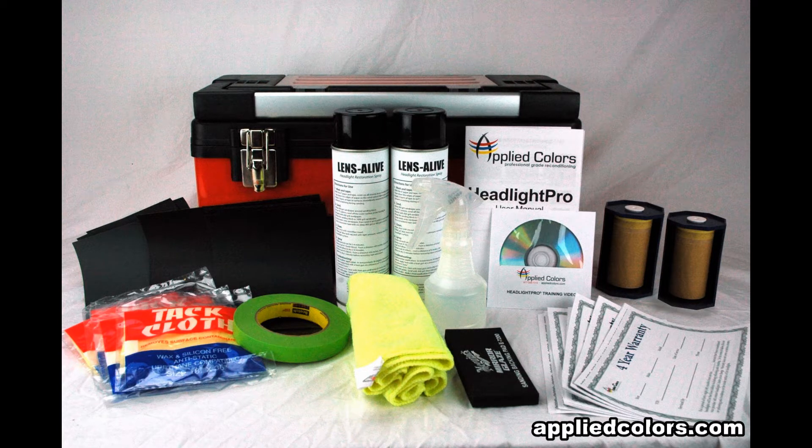Make more money repairing cloudy headlights with Headlight Pro — the only system to guarantee repairs for four years. Here's how it works.